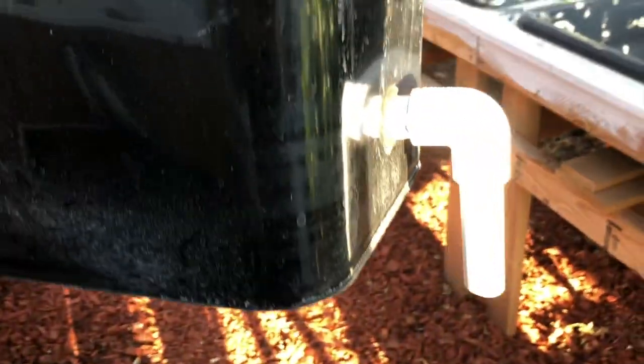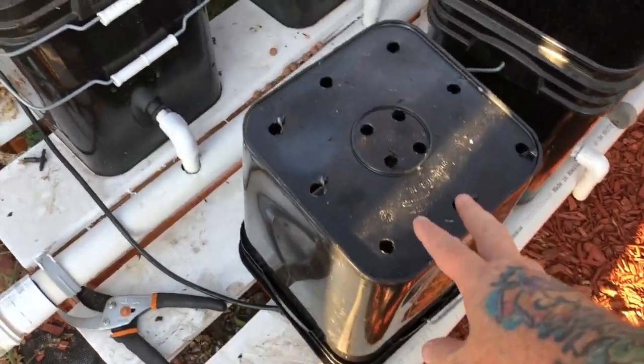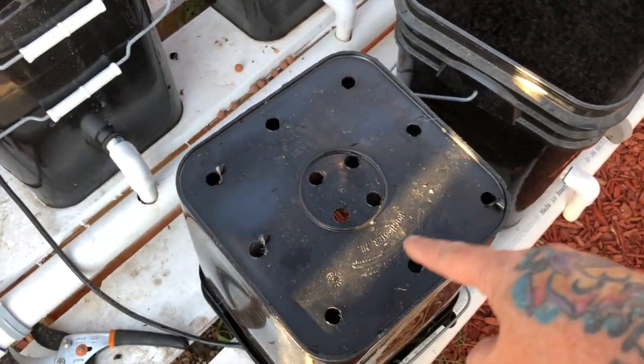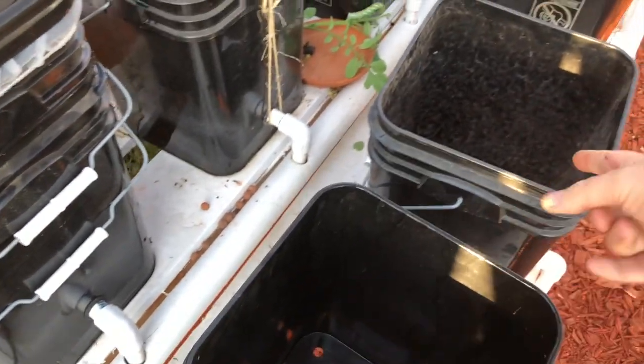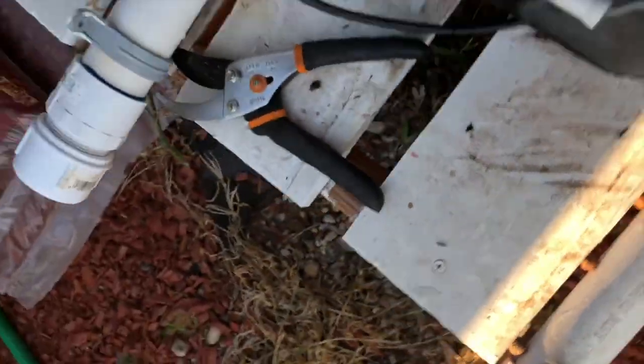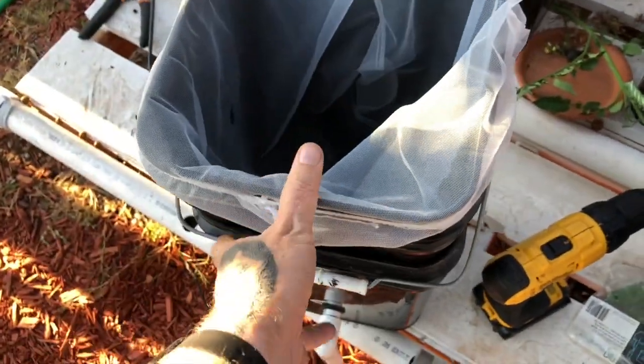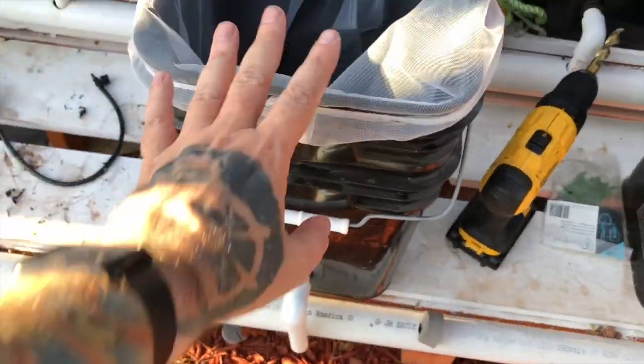This is the bucket we've been using — you can see it's still a bit dirty in there. It has our drain elbows, and I have another video up on doing these dutch buckets. I took a second bucket — the one that's going to hold our plant — and drilled some holes on the bottom. I'm reusing my bottom ones, and then I just put the paint strainer in there, fill it up with hydroton clay balls, and it sits right inside, perfectly above the drain.